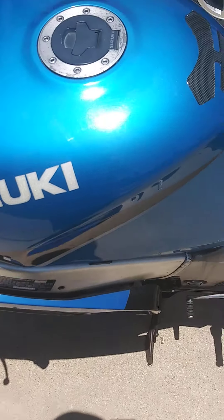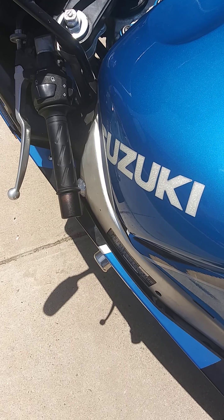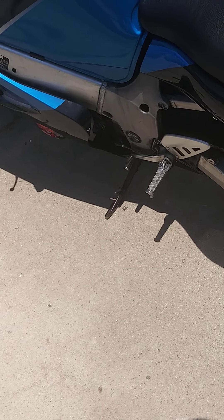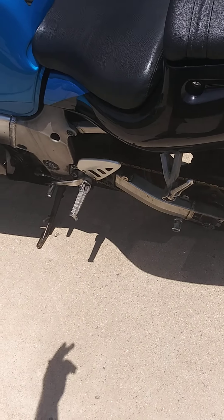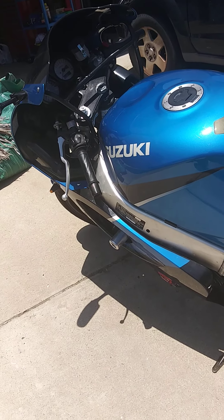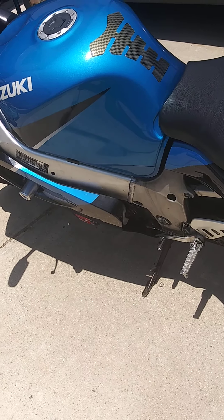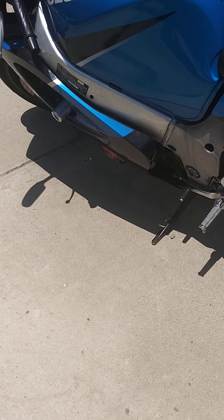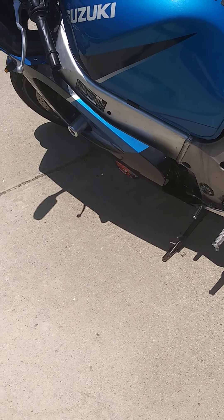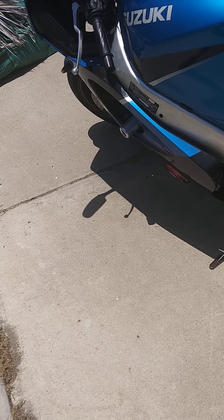I hope you have as much fun with the bike as I have. I'm literally the second owner of this motorcycle — the first owner I didn't know, I just dealt with the dealer. He was obviously careless because it didn't sound good when I first got it from the dealer and there were a few other issues he just didn't care about.